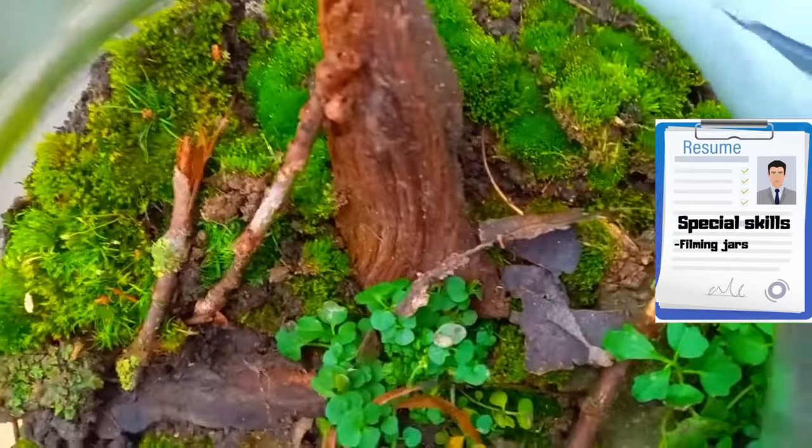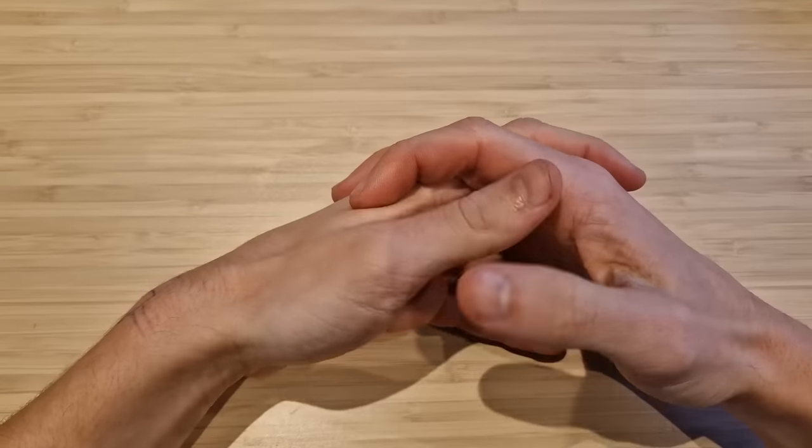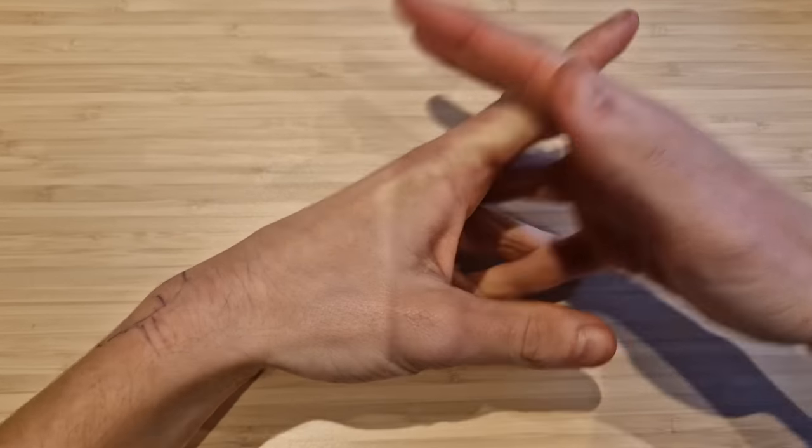Now I'm going to show you what the jar looks like 750 days later — but first we had to wait 750 days.